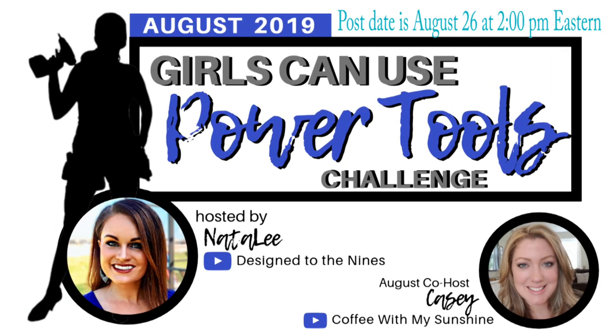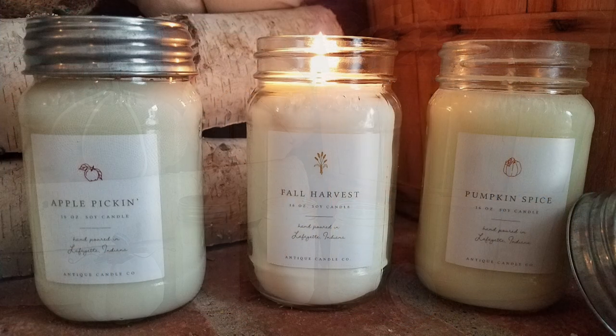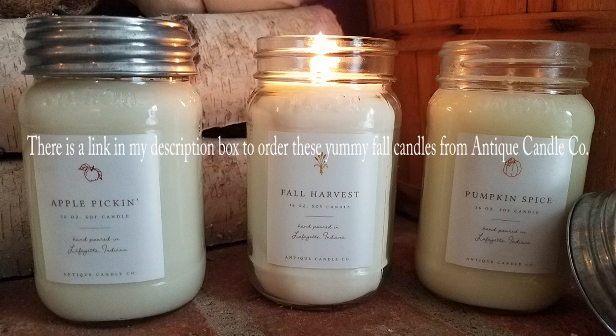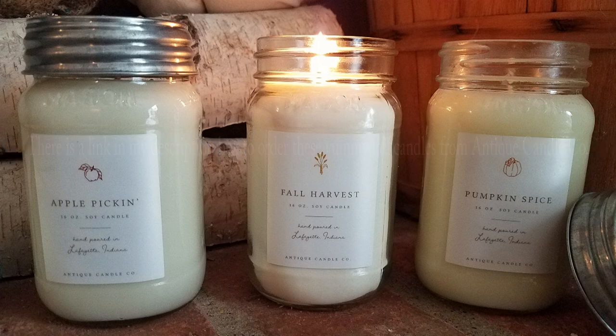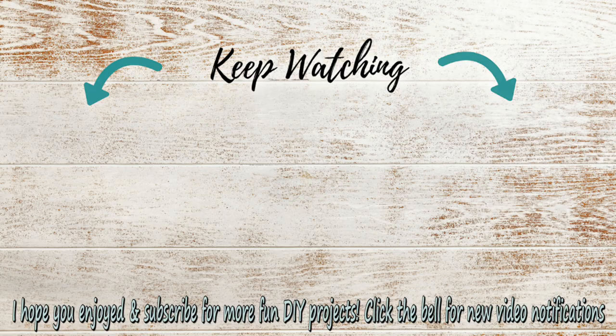Here are those candles I was talking about. This one is the Fall Harvest scent — it's actually my husband's favorite so far. I also got the Pumpkin Spice and they sent me the Apple Pickin' as well, and they're all amazing. I'll have the coupon code listed in the description box. They'll be coming out on August 8th and my coupon code will be good for a week, so if you want to jump on those, I'd do it sooner rather than later. They also have a sample pack if you're not sure you want the big 16-ounce candle. Thanks so much for watching, I hope you enjoyed this, and I'll see you next time!